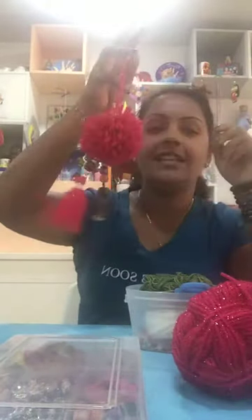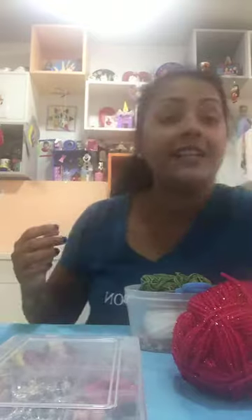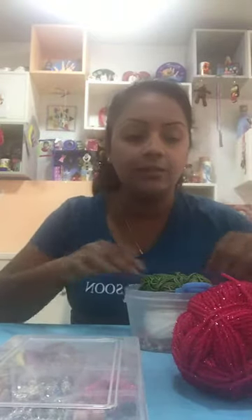Today we are going to make some pom pom charms for our handbag. See this kind of thing - it's so cute and very nice when you put it in your bag. I already have this here in my handbag, you can see, so cute. I really hope you guys will enjoy doing it. It's very easy. You need some yarn - the color is up to you - and if you like, you can use a few buttons or some beads. Those are the simple things you will need.